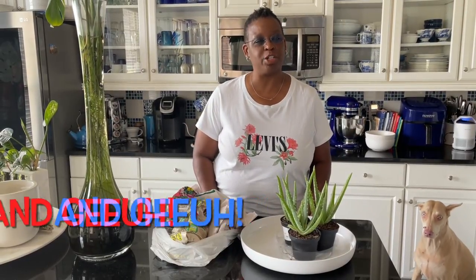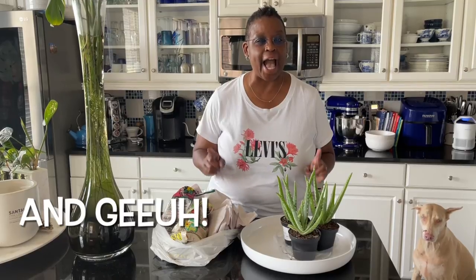Hi everyone, it's Forsythia with Cacti on White and welcome to my channel. Today I'm going to recreate a high-end floral arrangement that I saw about a week, a week and a half ago at Grange Hall. If you're interested in seeing how this turns out, keep watching!